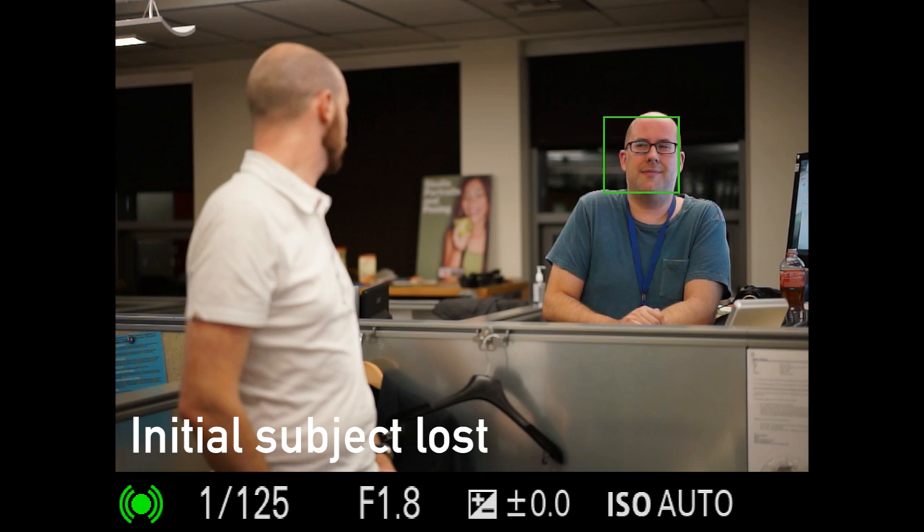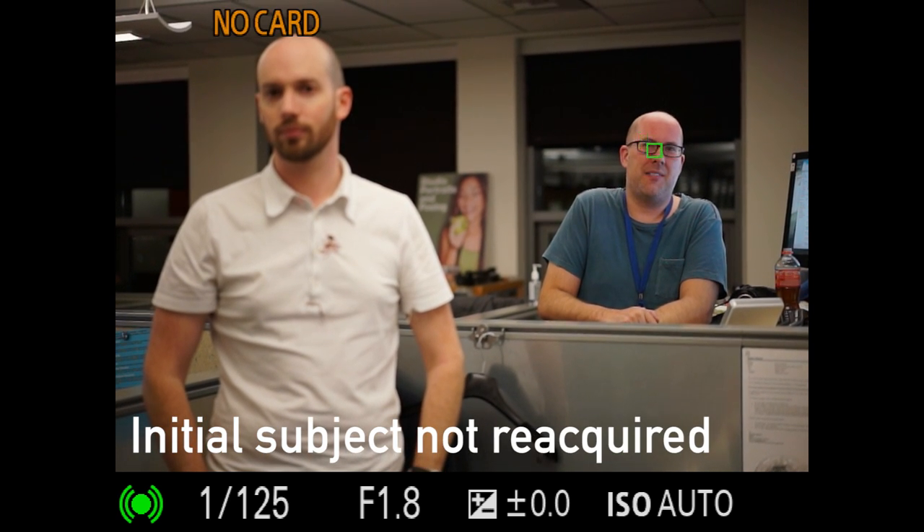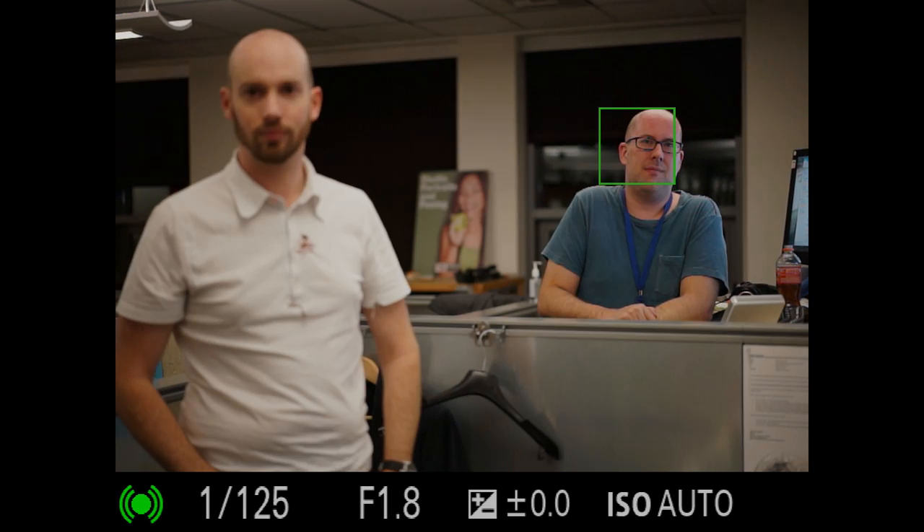Now this is an unfortunate quirk that often makes it difficult to maintain focus on subjects of interest when multiple people are in the scene, and we hope that Sony tweaks the algorithm to preferentially return to the original face as soon as it is detected again.